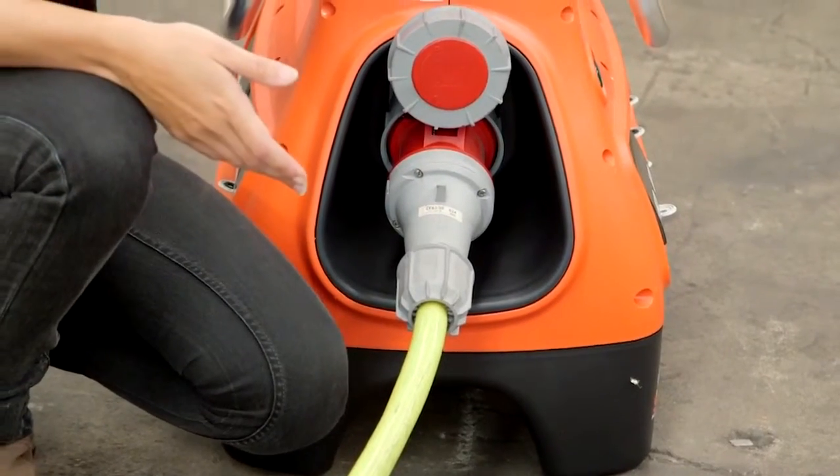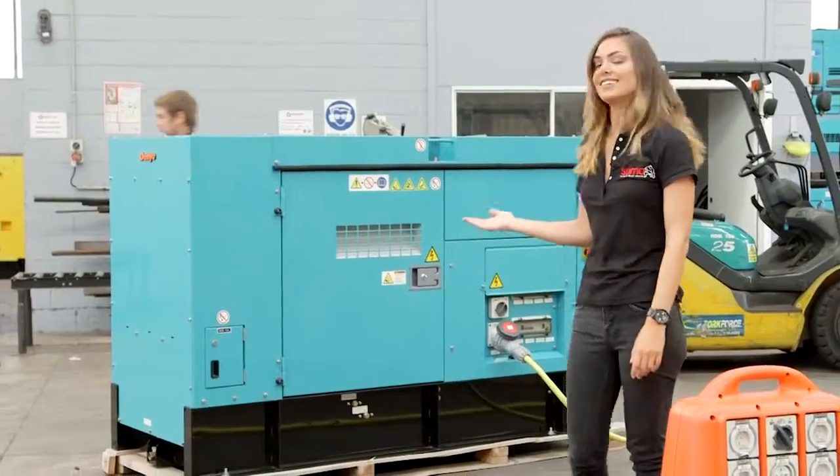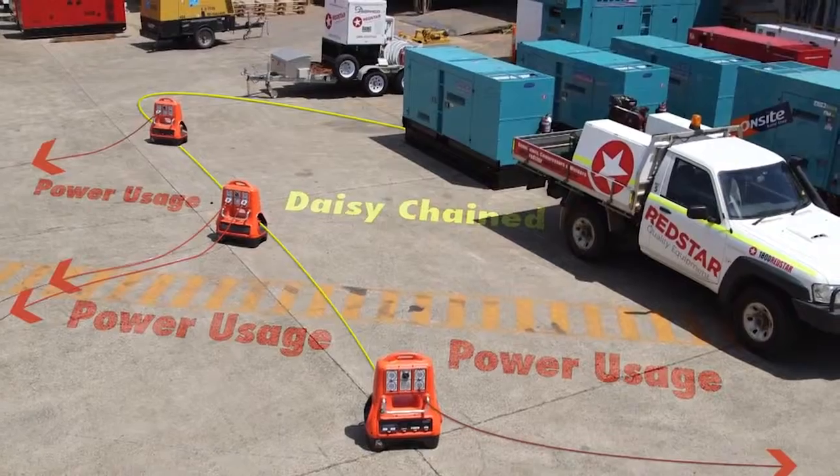Powered by a 32-amp or 63-amp connector plug, the Sumo-Jumbo is ideal for connection to generators and can also be cascaded or daisy-chained to allow multiple boards to be connected in series.